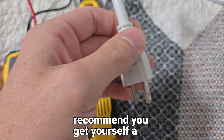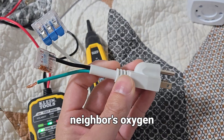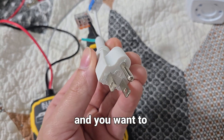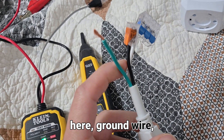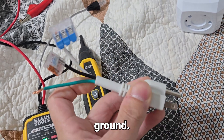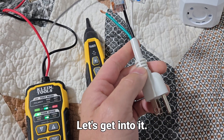I'd recommend you get yourself a cord dongle like this. I borrowed this one from my neighbor's oxygen concentrator, and you want to make sure that it has a true ground prong and ground wire — we're interested in the ground. There are three huge takeaways from this video, let's get into it.